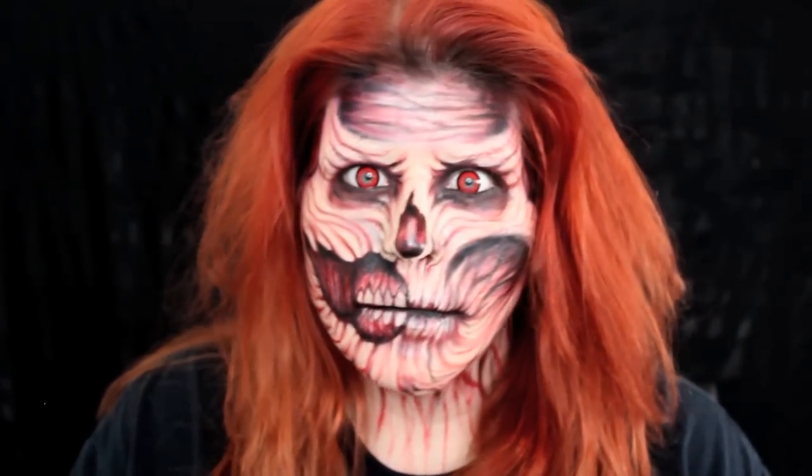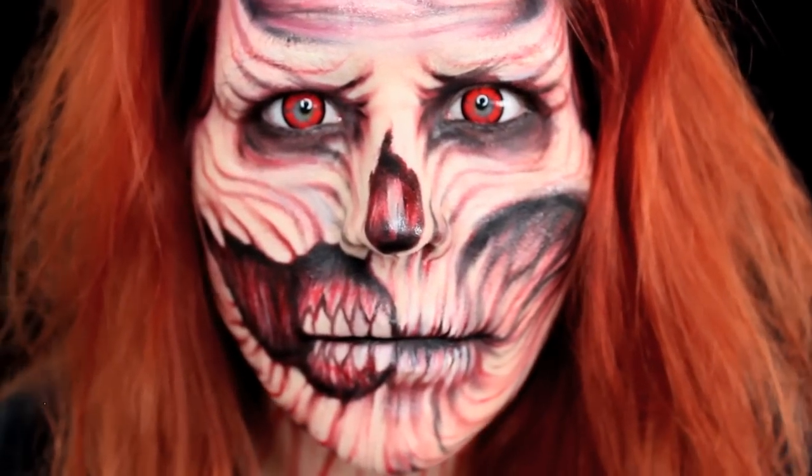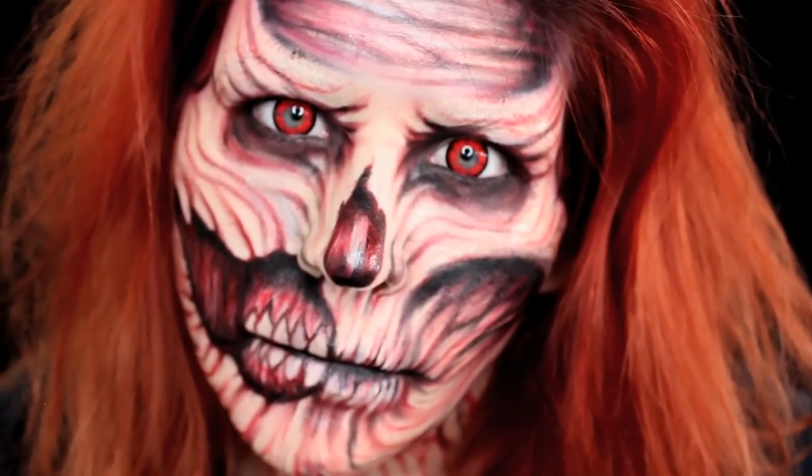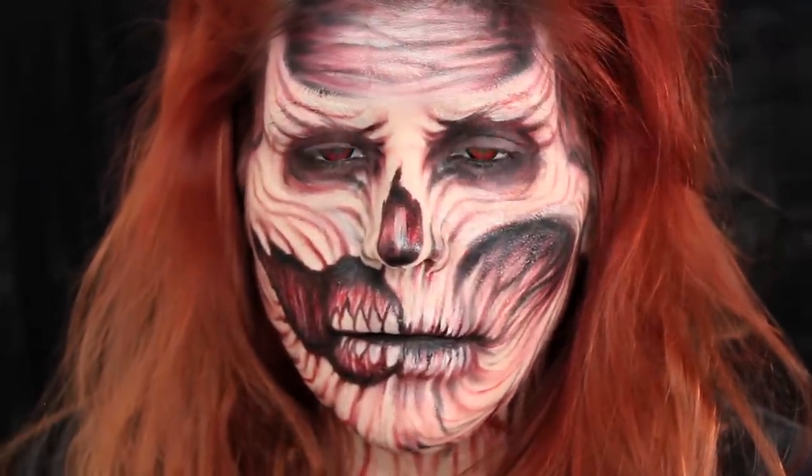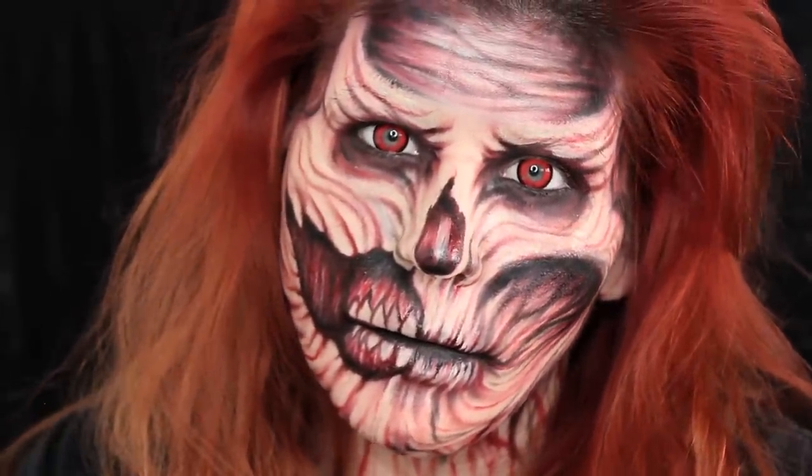This one is super simple to recreate. You only need a few items: from foundation to lip liners, two face paints, and some eyeshadows. So I hope you guys enjoy. Make sure to subscribe and hit that thumbs up button. Let's see if we can get this video to 3,000 likes.